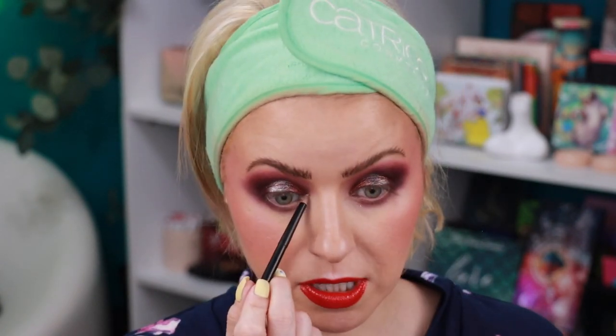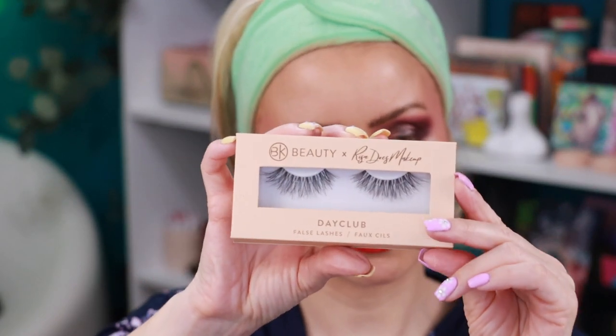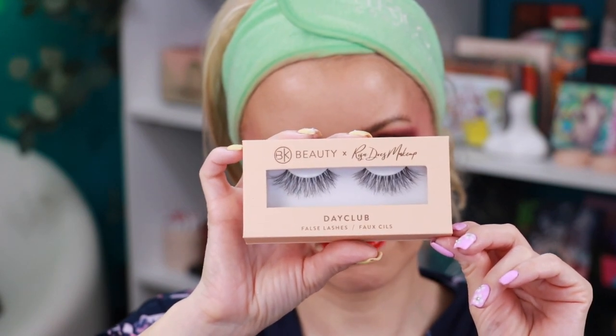I'm adding a lighter shade called Wanna Play to the center of the lid — that definitely helped. Taking that same shade on a damp Refro 3 just for the inner corner. I kind of wish there was a matte white in this palette, but I understand why there's not. I'll be using the two eyeliners from the collection — a wooden black eyeliner pencil and one with a super fine brush tip. I'm also applying the new Day Club Lashes from BK Beauty by Risa Does Makeup. The mascara I'm using is my new L'Oreal Telescopic Mascara, the original one.